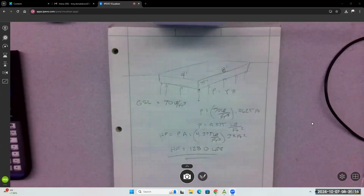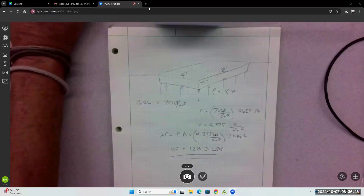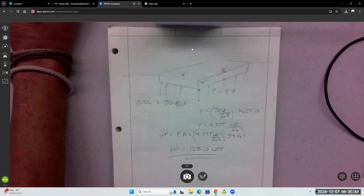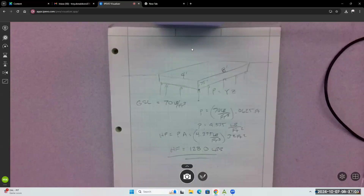That gives us hydrostatic force, but what else do we need to know to determine if this thing floats? The weight of the thing. For a three-quarter inch piece of plywood, a 4 by 8 sheet — I guarantee it doesn't weigh 140 pounds. Looking it up: three-quarter inch plywood equals 1.9 pounds per square foot, so 1.9 times 32 square feet is about 60 pounds.